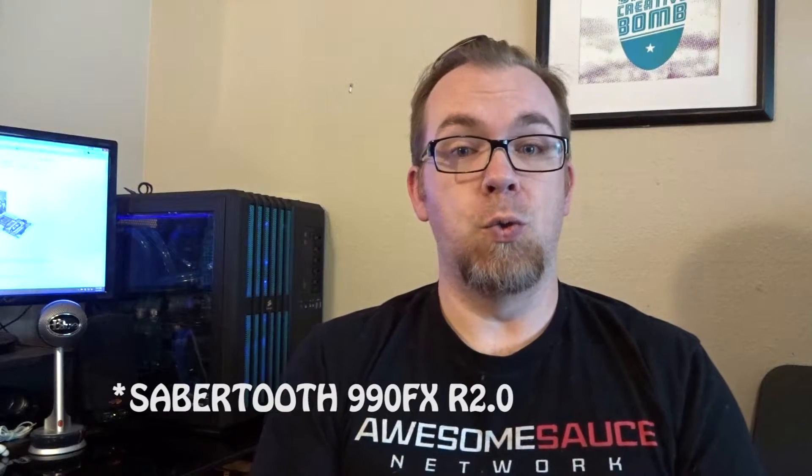I've got an Asus Sabertooth FX 990 R2 and I've had it for about a year and I love it. It's great for everything I need it to do.